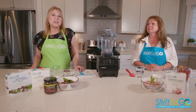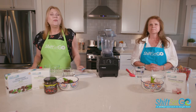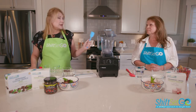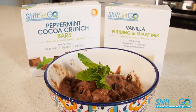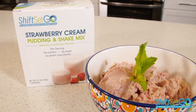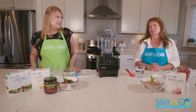Hello and welcome to the Shift Set Go Cook Off — this is our very first one! It's July and we are hot here and ready for some ice cream. Both Tara and I are going to make ice cream. Mine is going to be chocolate mint chip ice cream. What are you making? I'm making strawberry rhubarb ice cream — that sounds so good!